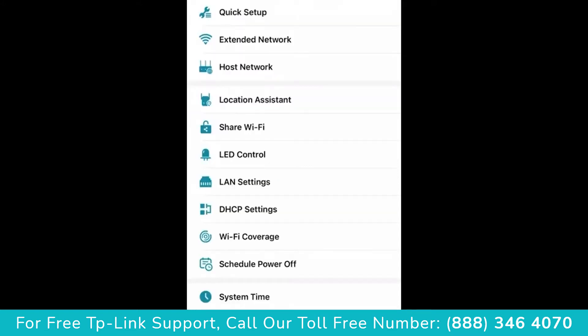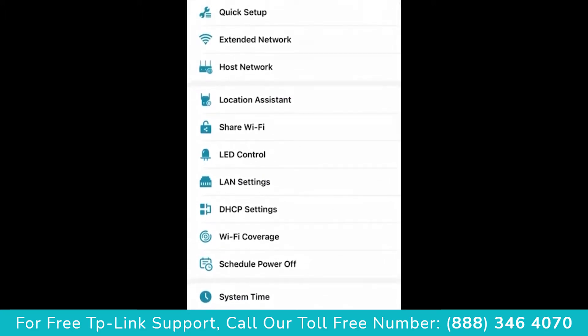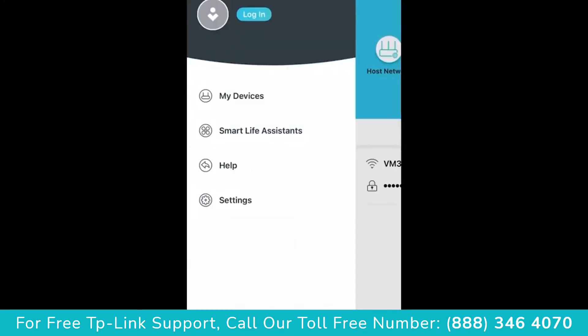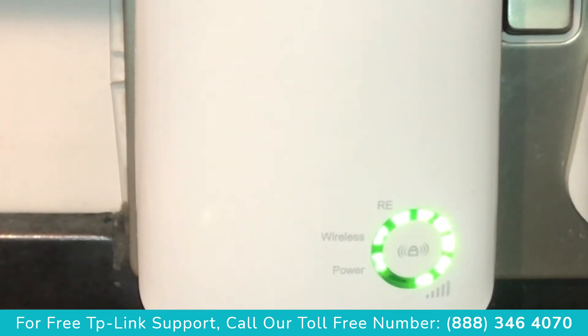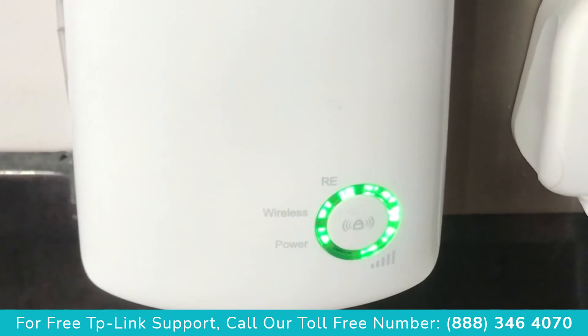Here I'm showing you the different options you have on the app. Once powered on, you'll see two lights come up, and then the rest of the lights on the right-hand side will show the signal. Because I have it close to the router, you have all lights lit up.